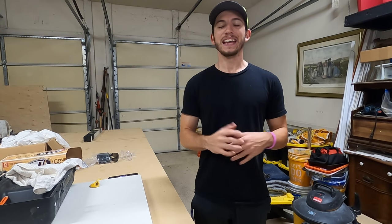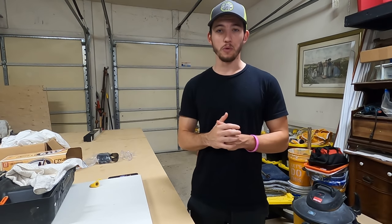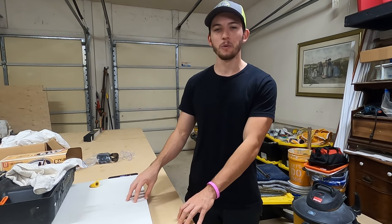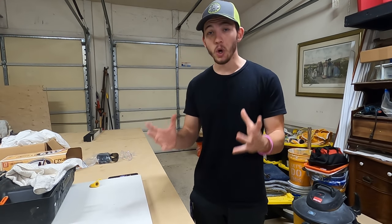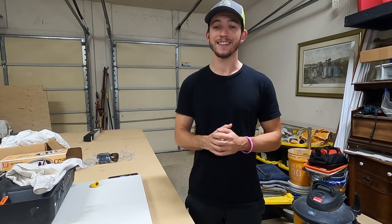Hey gang and welcome back to the channel. In today's video we're going to be building a desk for my buddy who just moved into a new apartment and he's been gaming on the floor. His back is hurting a little bit so he approached me and asked if I could build him a custom desk that looks awesome and would also last him a long time. Of course I said yes.